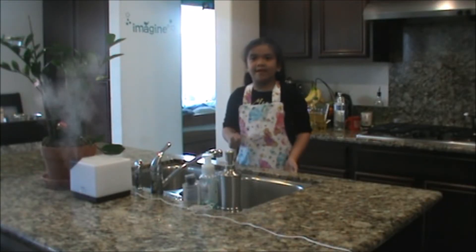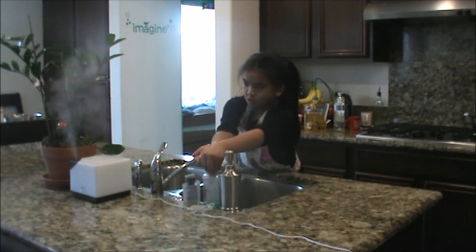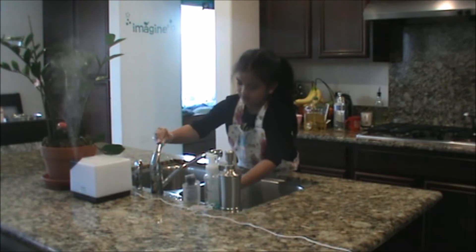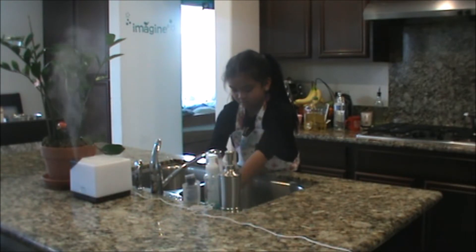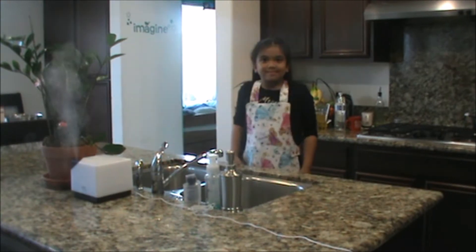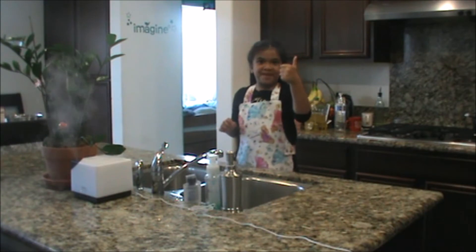First, don't forget to wash your hands before we do anything else. Now I have clean hands and we're ready to bake.